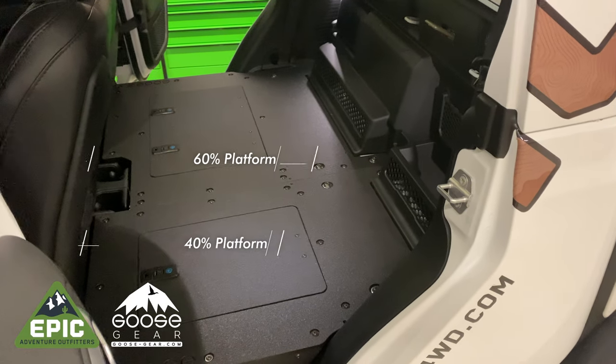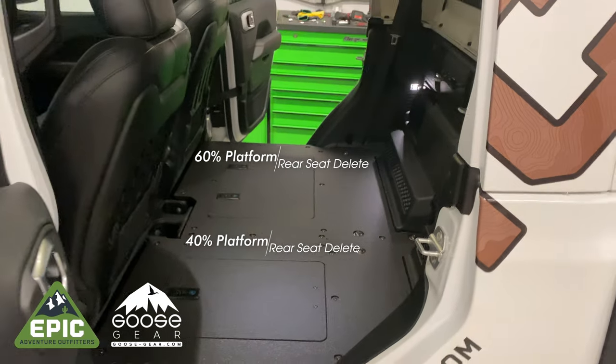Welcome to Epic Adventure Outfitters. Today we're installing the Goose Gear Jeep Gladiator Rear Seat Delete.